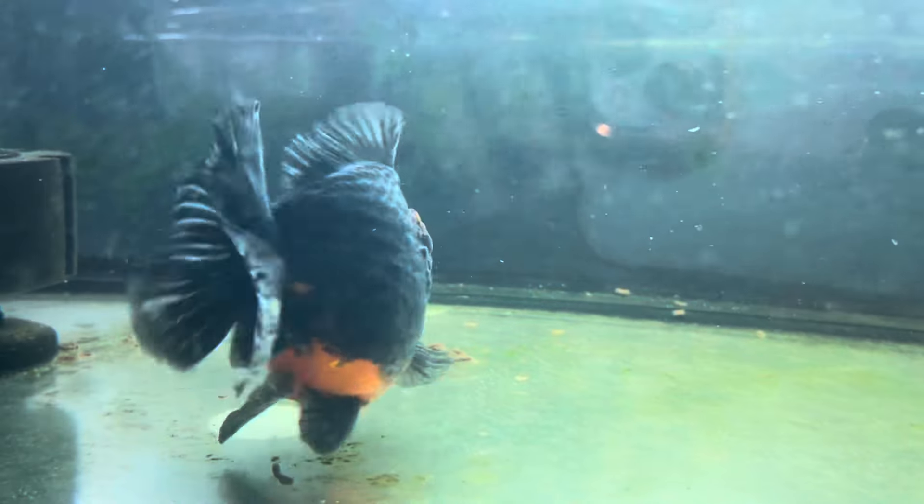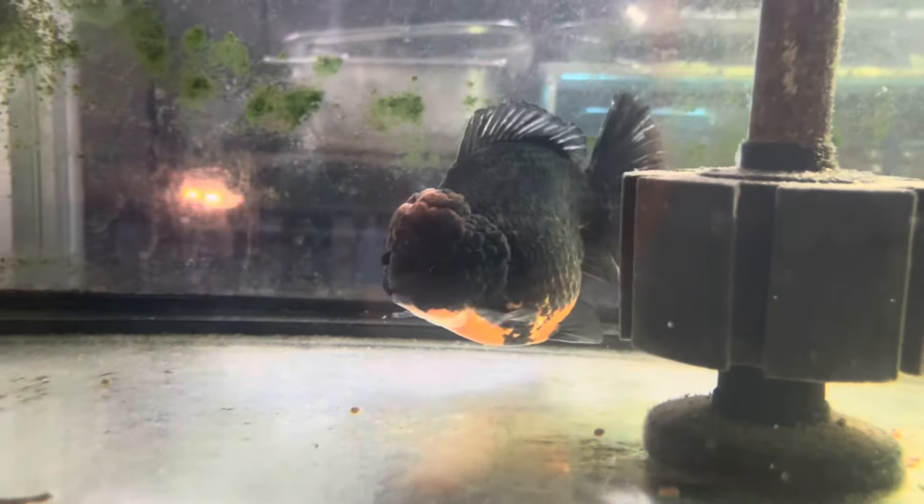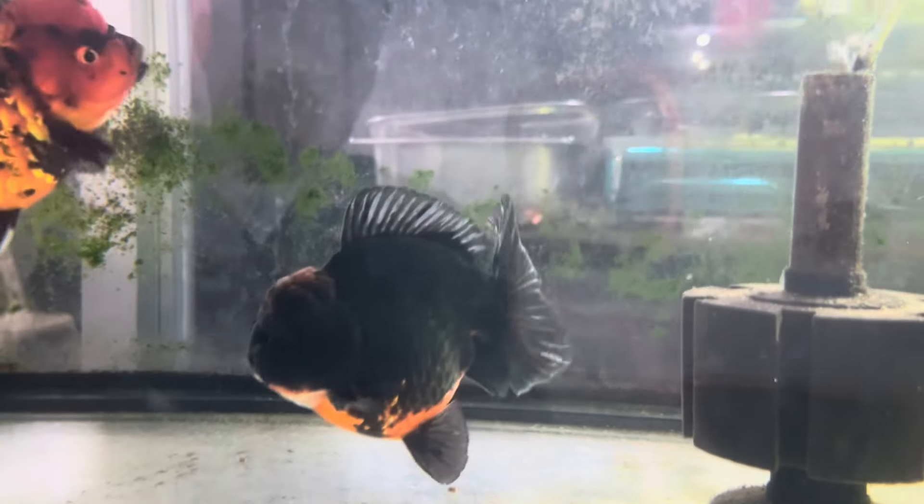This is Kix — that's what we named him. We'll try to pair him with King, and we'll see if they produce beautiful offspring when we breed them.